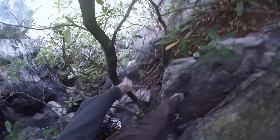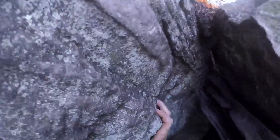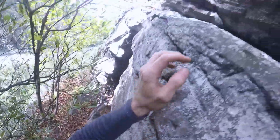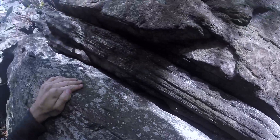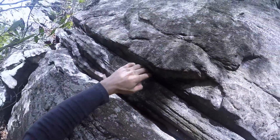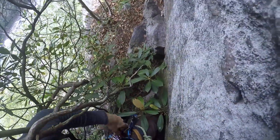Oh, that's lovely. Trad climbing should be interesting on this. I might be able to put a smaller secure in here somewhere. It'll be tight, but...